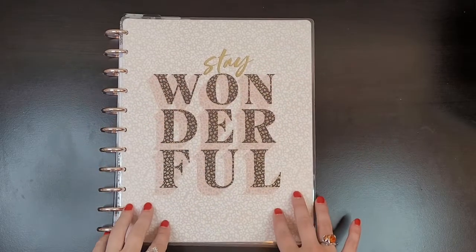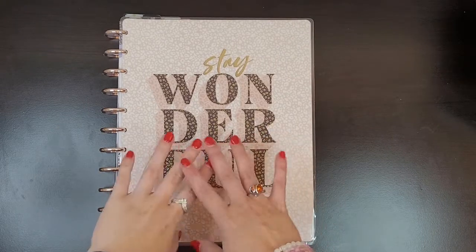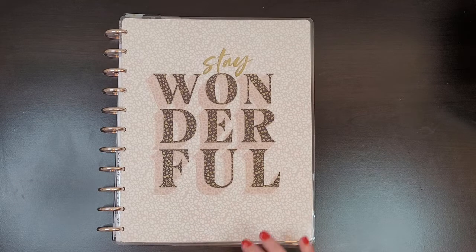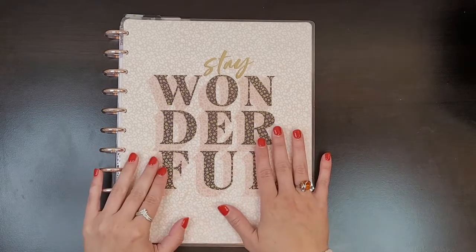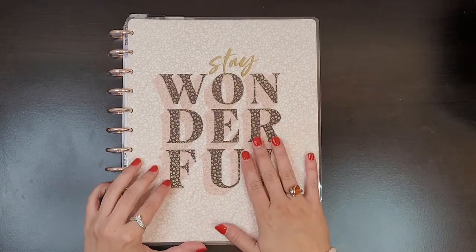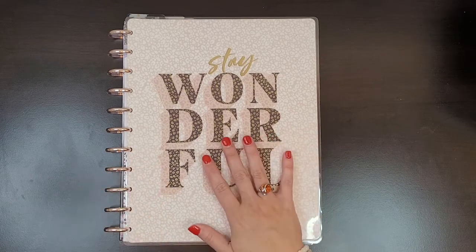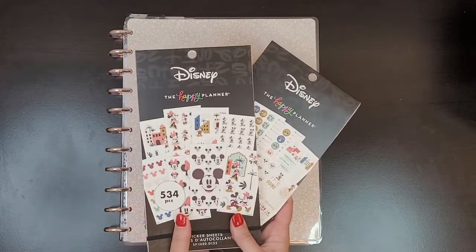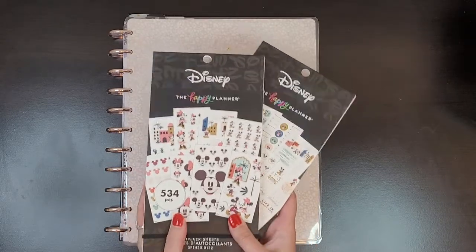Hi planner friends, it's Sydney from Syd Plans It Out. Welcome back to my channel and if you're new here, thanks for stopping by. Today we're going to be planning in my big dashboard happy planner that I use as my catch-all, and we're going to be using the new Disney Oasis line. I have been dying to use this.